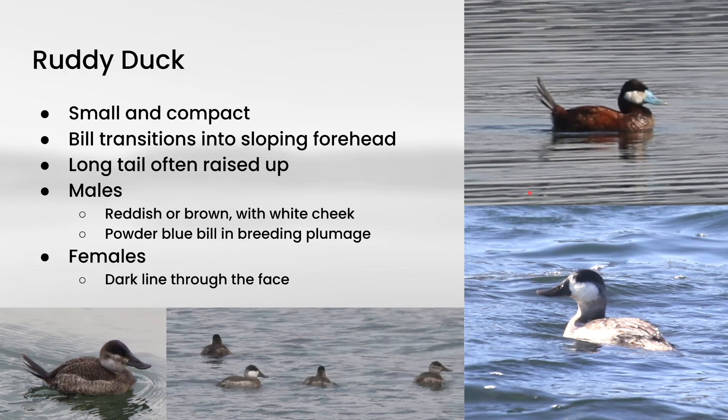And in terms of plumage, males go through quite a bit of change throughout the year. The breeding plumage ones have this very reddish color to the entire body, and they have a white cheek with this very dark cap, and then they have this sort of powder blue bill. And then in non-breeding plumage, they just have a dark bill. They still have that white cheek and dark cap, and then the body is more of just a brown color. And the females are mostly just brown, but they have a dark cap, and then they have this dark line that goes through the face.